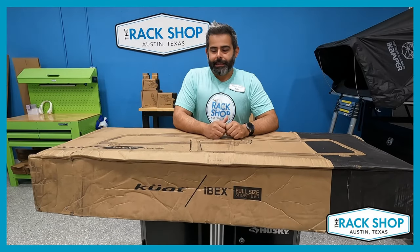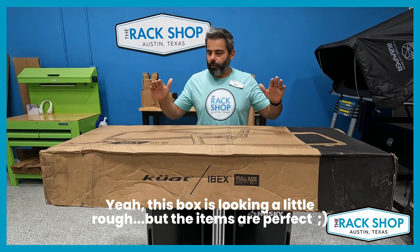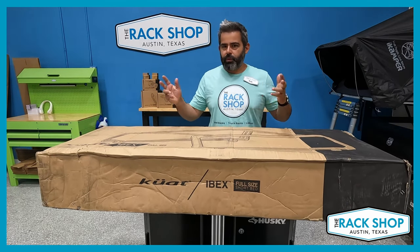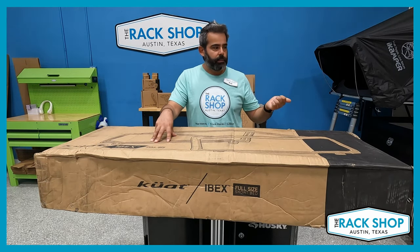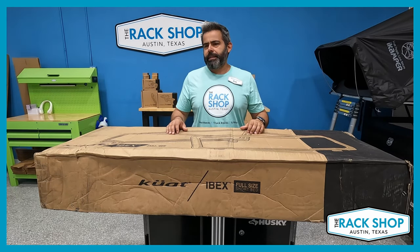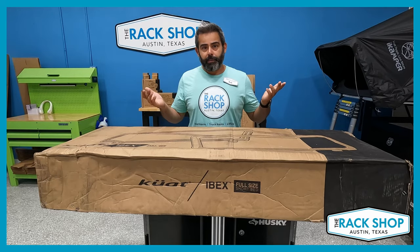Hi, Rob here from The Rack Shop. Today we are going to take just a quick look at the brand new Kuat Ibex truck rack. We just got a few of them in. We've got this one here for the full size short bed truck and we've got a stack of some for the midsize short bed truck — two of the most popular trucks like the Ford Raptor for this one, or Toyota Tacoma and Ranger for the other ones. So we're gonna go ahead and open the box, check out what you get in there, and we might squeeze the accessories into this video too. Let's open it up and check it out.